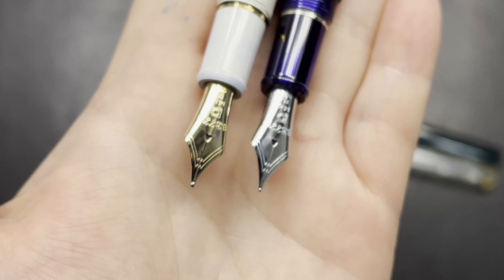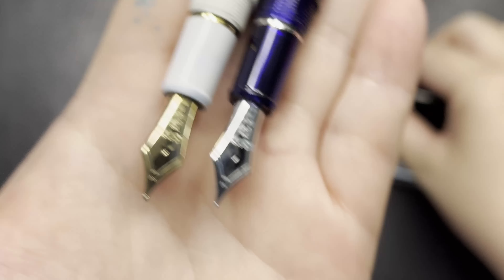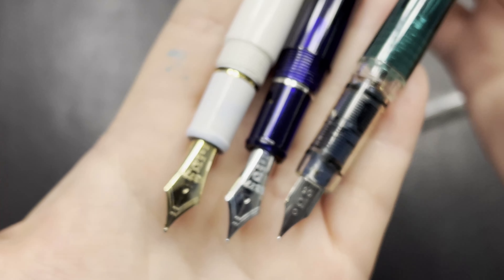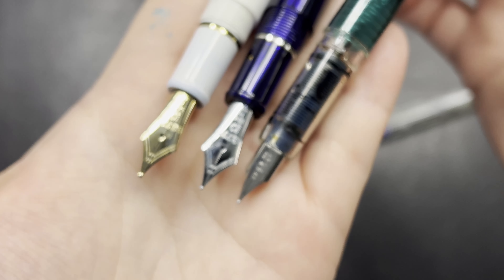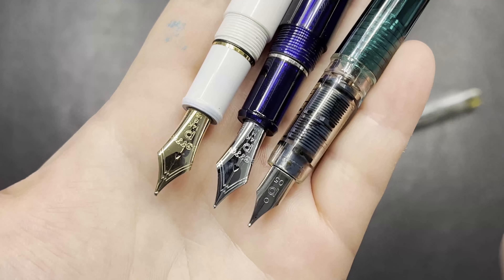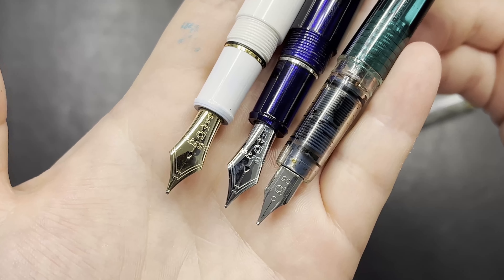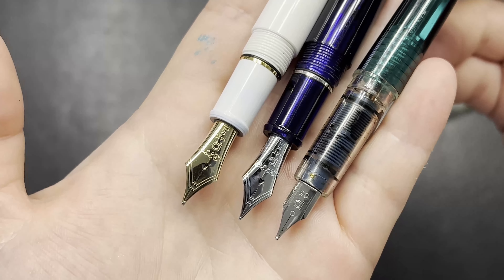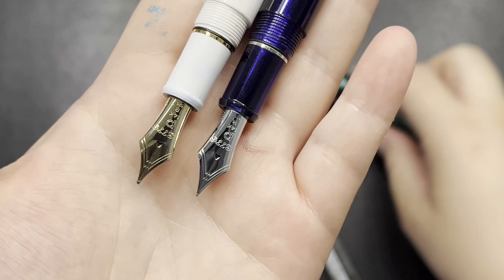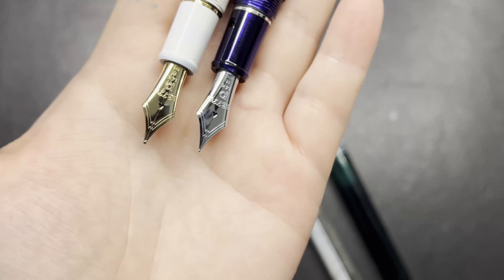Platinum is very well known for their distinctive nib design. The steel nib option has no breather hole, but it still writes very well — there is nothing wrong with it at all. If you have any of these pens you will know that they write just fine.